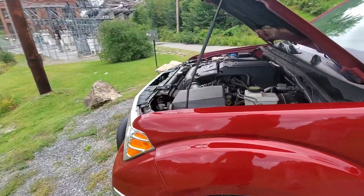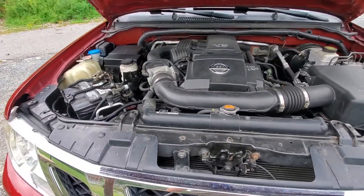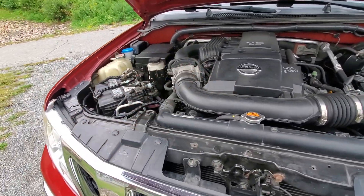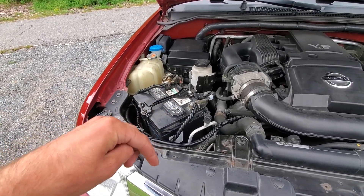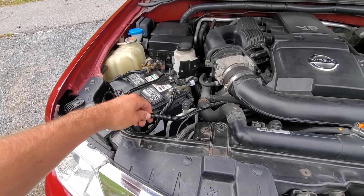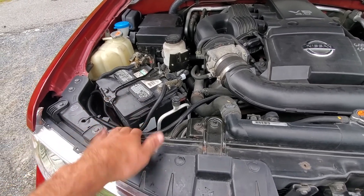Hey there everybody, today I'm going to show you how I wired up my train horn — it's really simple. There's going to be a link in the description for it. I got it off eBay for about 80 bucks, and I had to get some wire, conduit, switch, relay, and stuff like that.